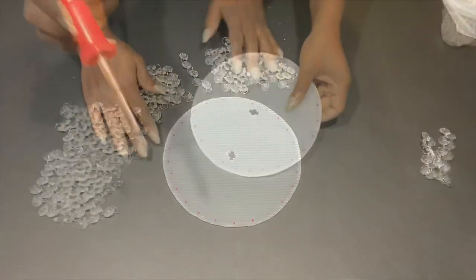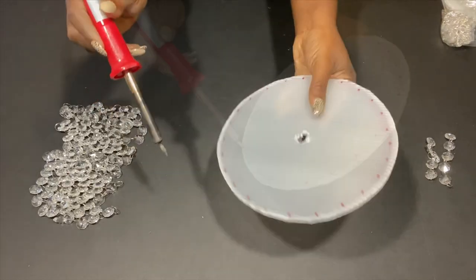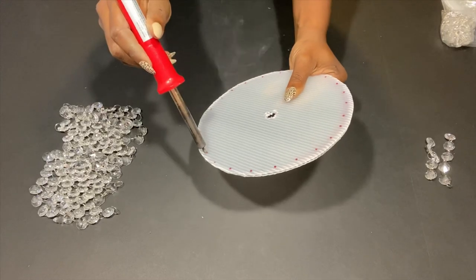Because I'm working with plastic, I'm going to be using a soldering iron to make the holes. If you want to attempt this project and you're not comfortable using this, please ask for help.